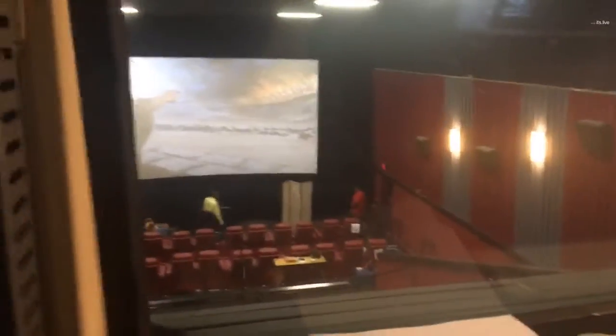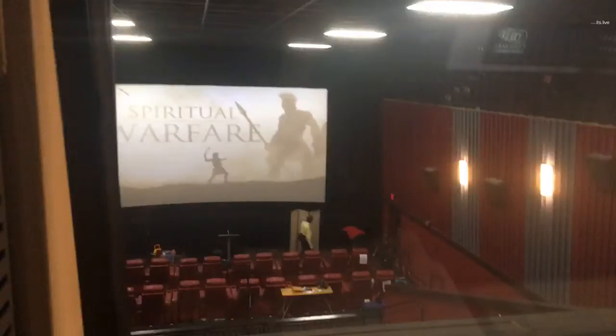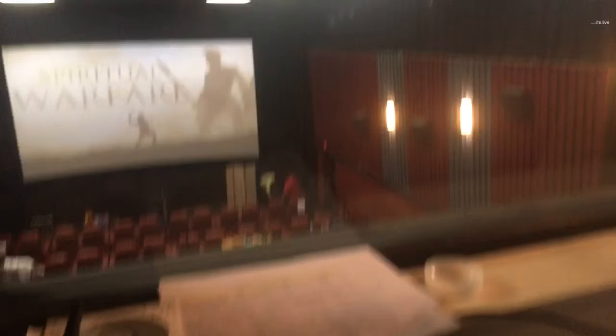Do you have any questions? I'll try to answer them to the best of my ability. Projector again.